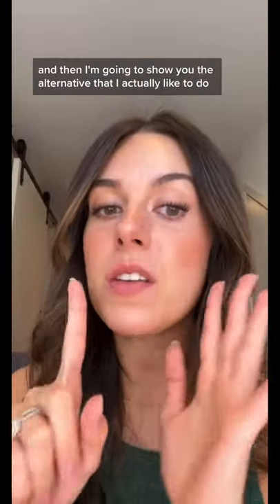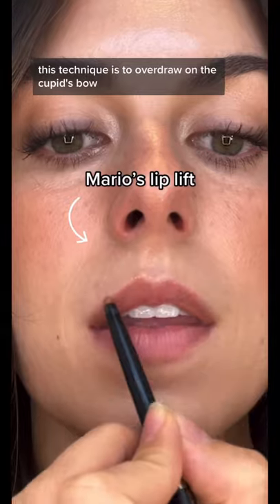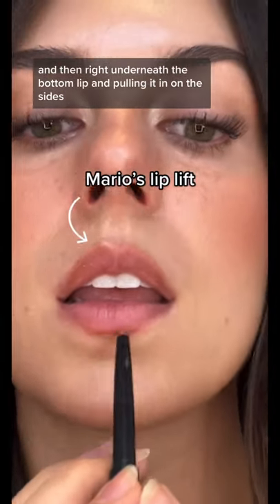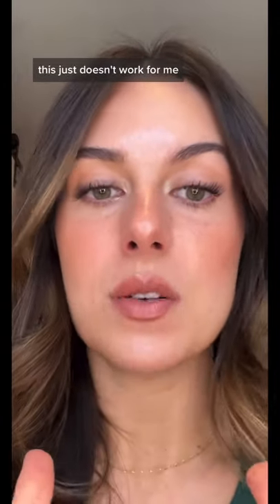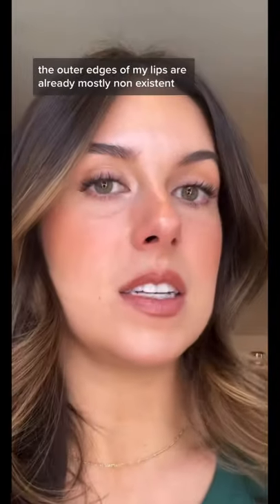Then I'm gonna show you the alternative that I actually like to do for people who have fuller lips in the center and less lips on the side. This technique is to overdraw on the cupid's bow and then right underneath the bottom lip, pulling it in on the sides. Because I have really sharp lip lines, this just doesn't work for me — the outer edges of my lips are already mostly non-existent.